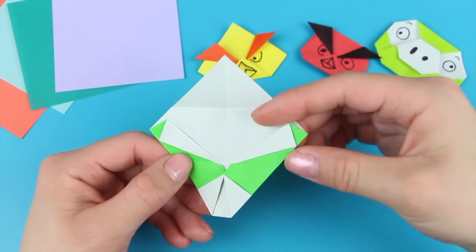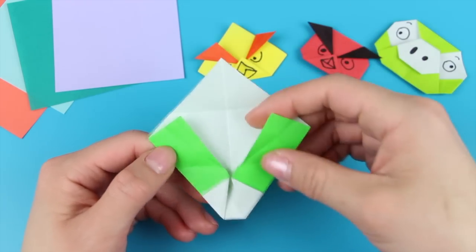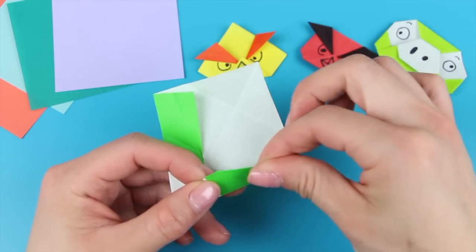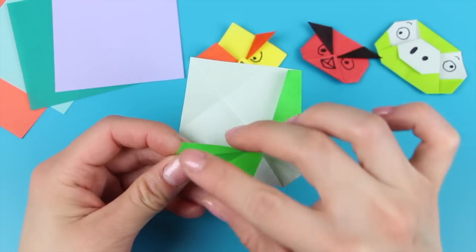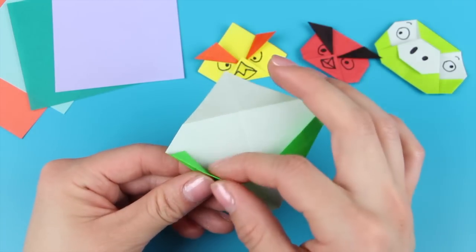The next step is to unfold the two creases you just created and basically reverse them — take this and bring it to the back, then flatten. Repeat the same thing on the left side: take this flap, reverse the fold, bring it to the back, and then flatten.